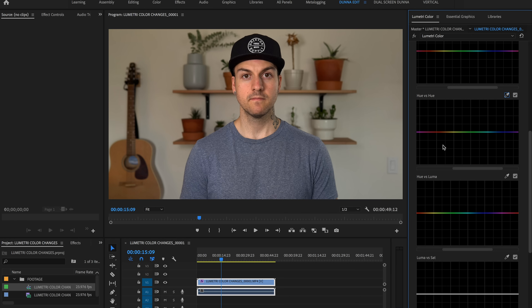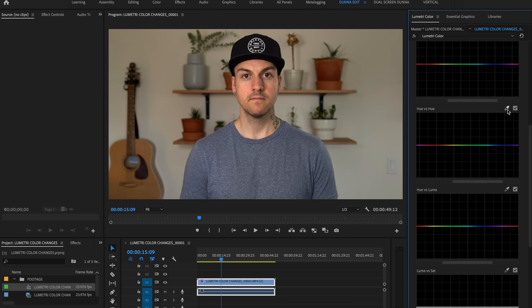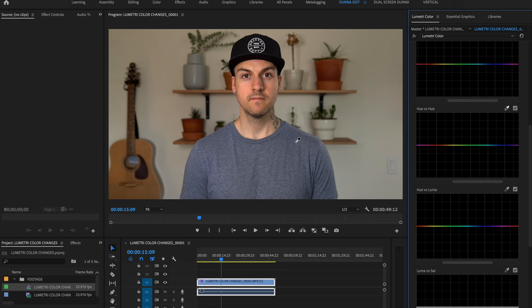The next one is Hue versus Hue, and this is my personal favorite. We pick the color and then alter what color it actually is. For example, I make three points on the blue shirt and when I drag the point it shows me another color spectrum — I can pull the blue all the way down to red or push it up to green. There's also a color picker on all of these panels. If you're not sure whether a color is more cyan or blue, grab the color picker and click on the object you want to change — it makes a selection for you.